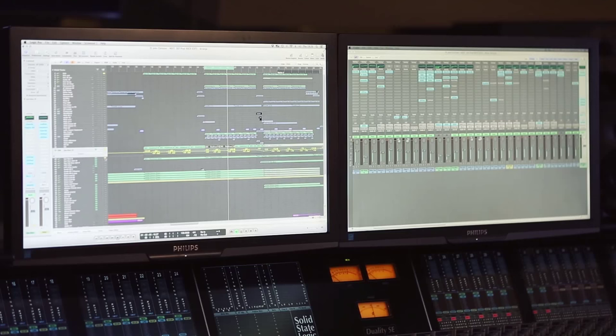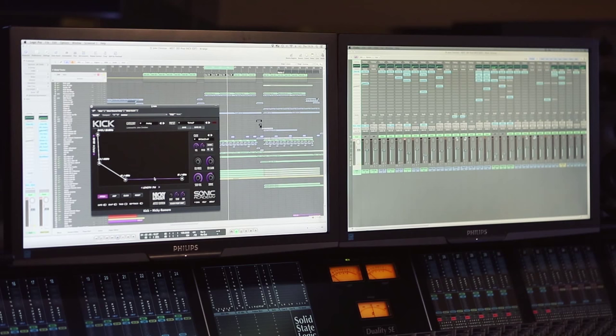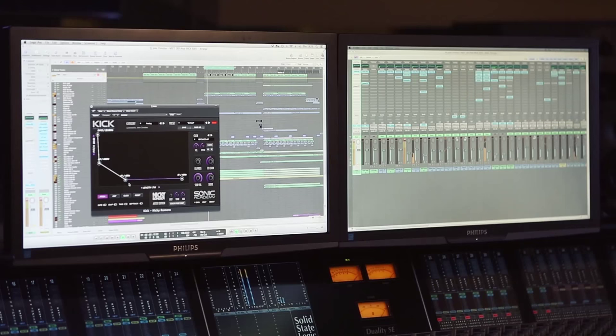If you listen to this you hear a kick which is actually very long. I did that because the other option would be to have a shorter kick and to use a sinus or something like that for the sub bass. But I was using the kick plugin from Nicky Romero for that. The length is 714 which is actually very long. And it's in key of course — it's in F, this track.